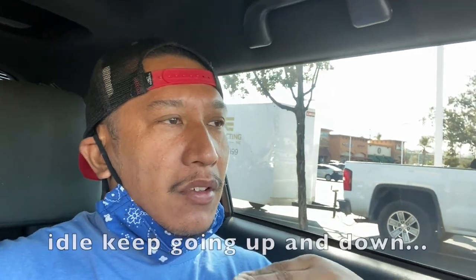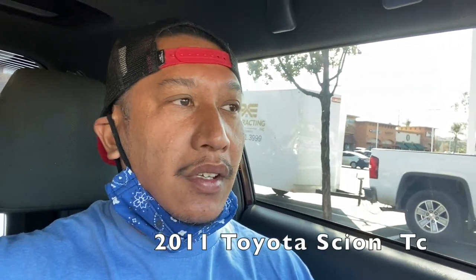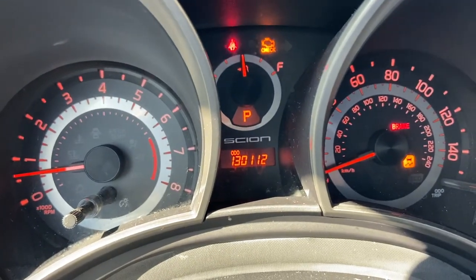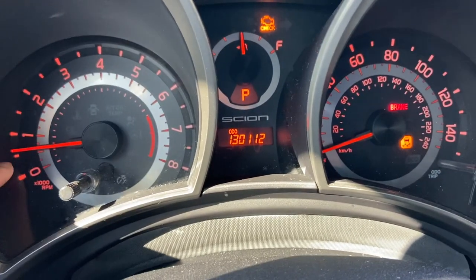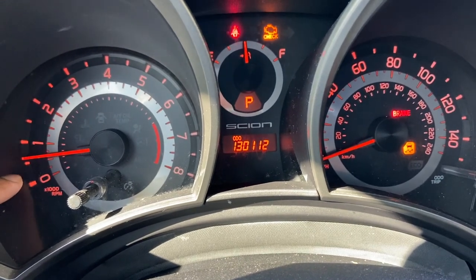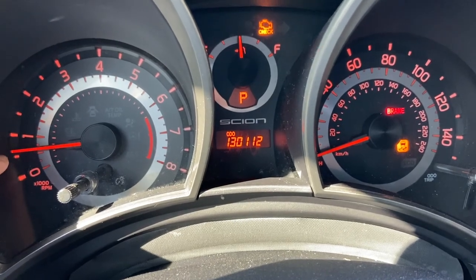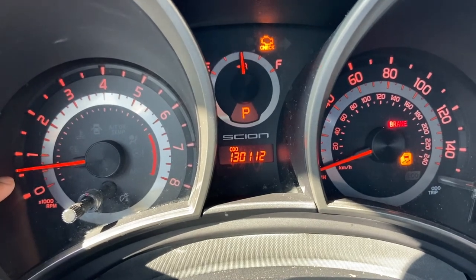What's up, so today my car was shaking — the idle keeps going up and down. I have a 2011 Scion TC with 130,000 miles and I haven't changed the spark plugs on this car. The idle would bump up to around 5,000 RPM, so it's not stable. I was thinking the spark plugs are not firing up, maybe clogged up.